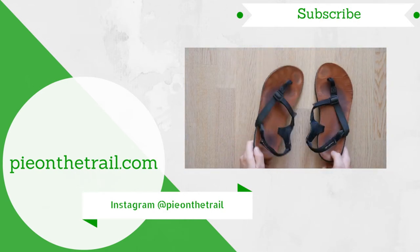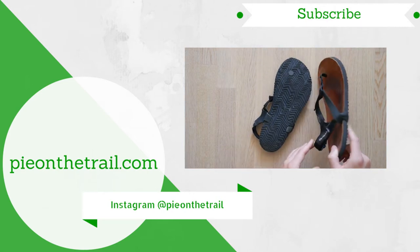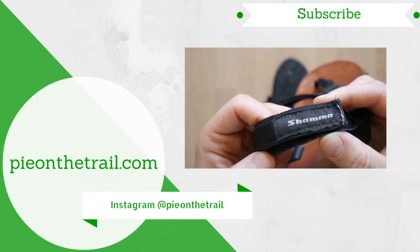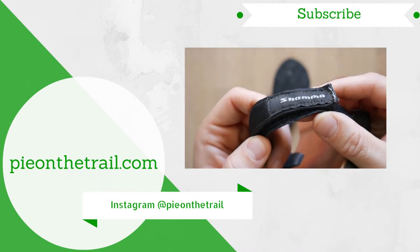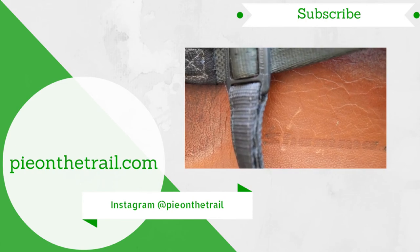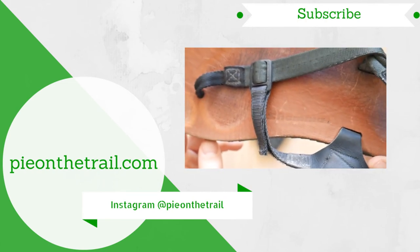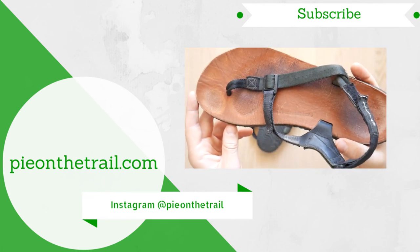I highly recommend you check out Shama's full range of sandals over on their website, and if you use the promo code PIERONTHETRAIL10 you'll get a nice 10% discount off anything you order. I hope you enjoyed this review — if you did, do me a favor, hit subscribe, hit that like button, and I will see you in the next one. Cheers guys, bye!